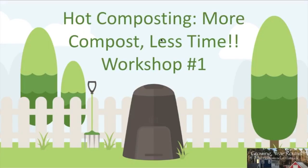This workshop is about hot composting — more compost, less time. We can go from recognizable vegetable matter, like carrot scraps, to basically decomposed material in around 18 days. That's a lot less time than typical cold composting, and that's what this workshop is all about.